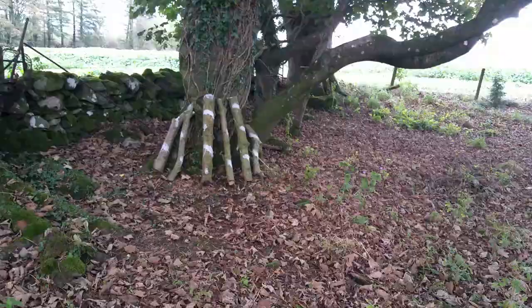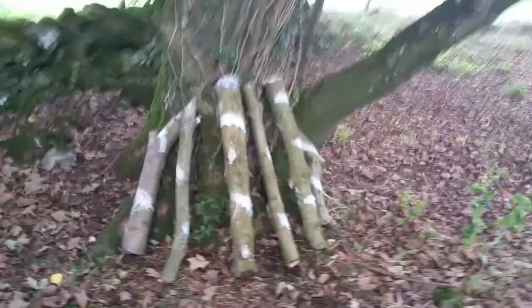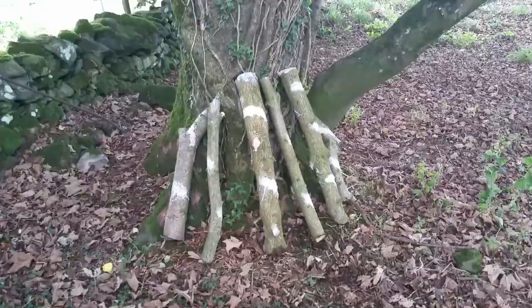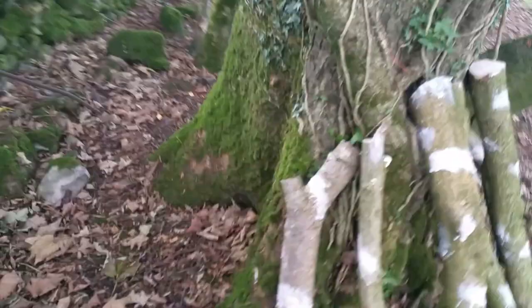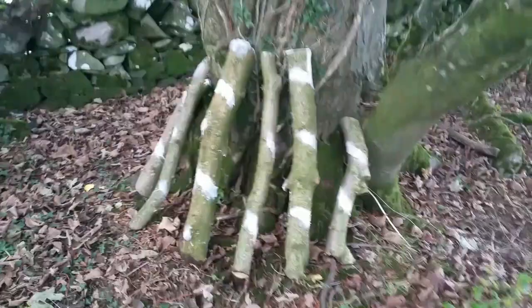I've moved the logs — you can call these little logs. I've rested them on this massive tree. As I've mentioned, this is the most shaded area on the property. They'll be enjoying the shade and the upcoming rain.